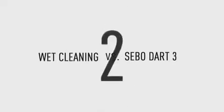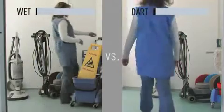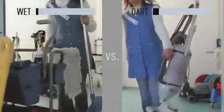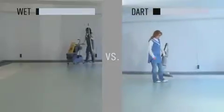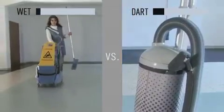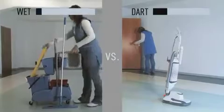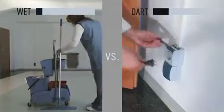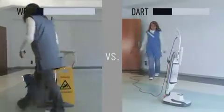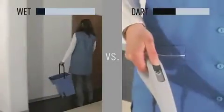The SIBO Dart 3 is a revolution in the maintenance of hard floors. The era of time-consuming wet wiping is over. With the help of the ultra-high-speed floor polisher, hard floors can be polished more easily and faster than ever before. With a weight of only 8.4 kilograms and the comfortable handle, it can be carried with ease. Comprehensive preparations are a thing of the past — just plug it in and the SIBO Dart 3 is ready to go.